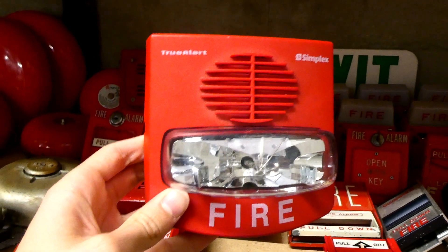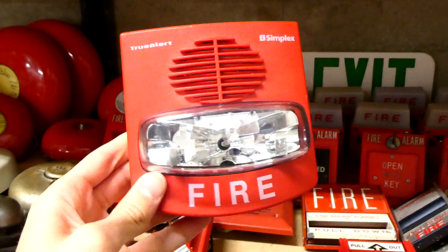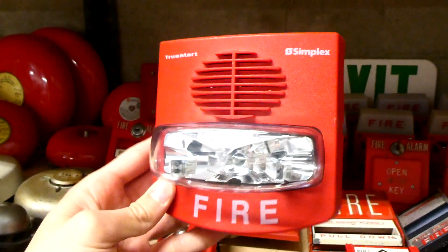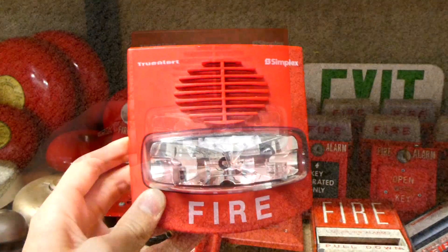This right here is my Simplex 4903-9426 TrueAlert Fire Alarm Horn Strobe, and this model is a pretty uncommon model to find, but it's really nice to have, and I'm going to show you why.